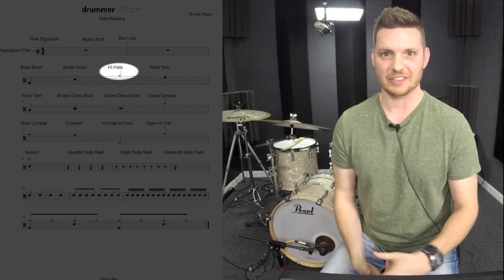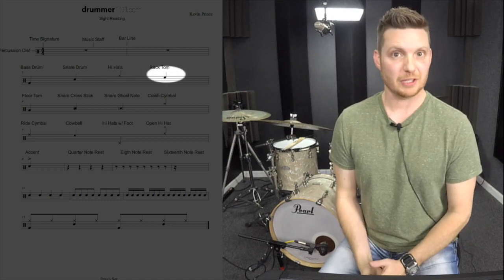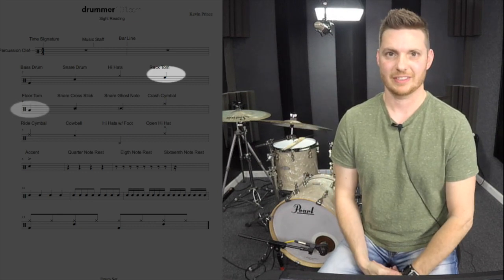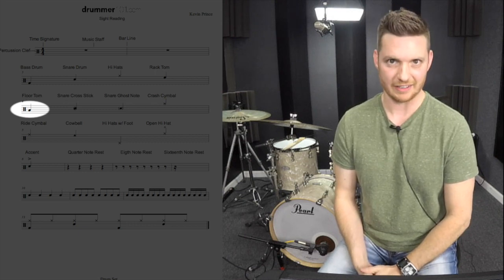Then we have the X at the top of the music staff, and those are our hi-hats. Right below that we have our rack tom, so it sits right above the snare drum but not quite as high as the hi-hats. Then we have the floor tom, which isn't as high as the snare drum, but it's not as low as the bass drum either.